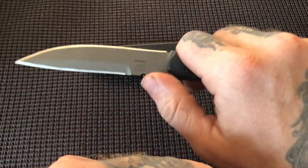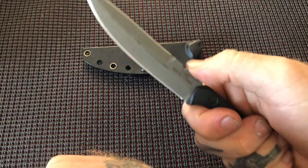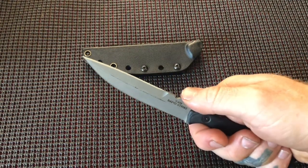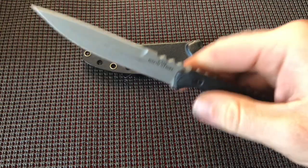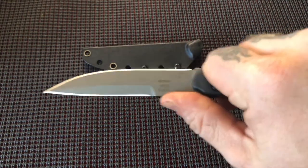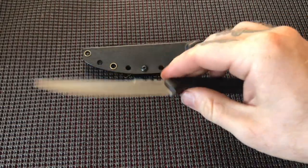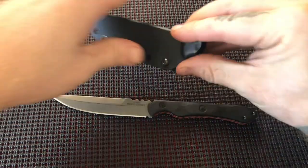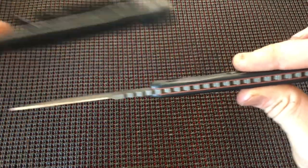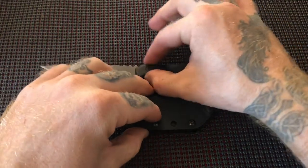The jimping here is very aggressive — it will genuinely hurt your finger if you hold it for long periods. This is primarily a combat knife; I use it as a basic EDC to cut stuff, but the jimping is so severe your hand is not going anywhere. It has a very nice sheath, and the whole package is very thin, so it's very concealable.